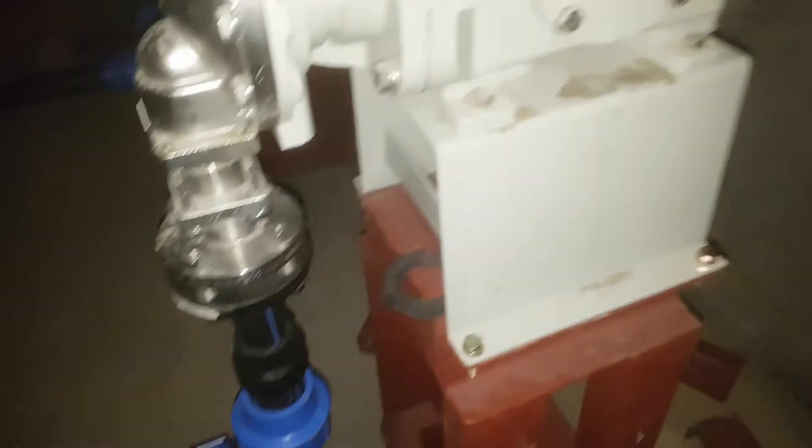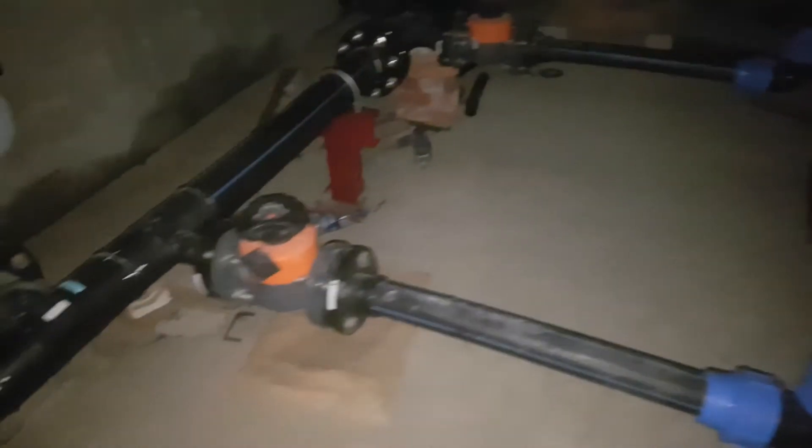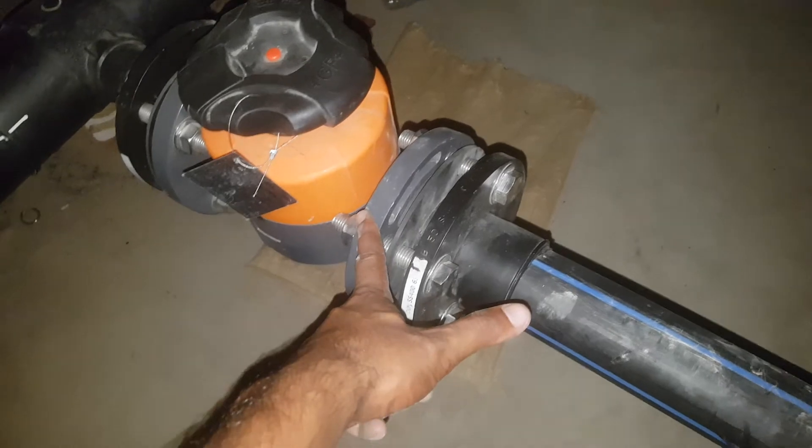On this side also we can see — this is our flange, and this is also a flange. On this side also we have a flange. Now I will show you more fittings we have here.